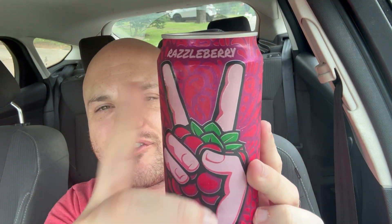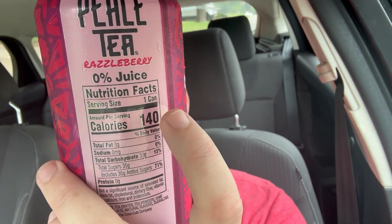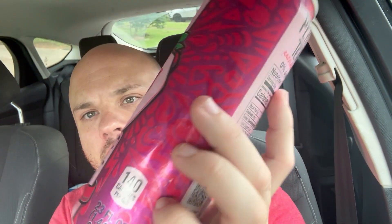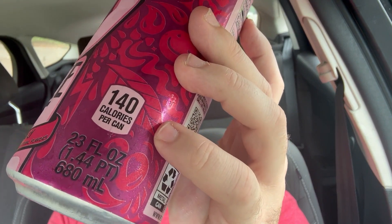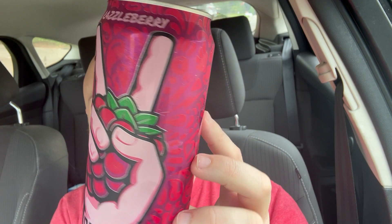This is the razzleberry flavor. What's really cool about this is it's 140 calories but the serving size is one whole can, and this is a big boy of a can. So this is really nice — we got the razzleberry.